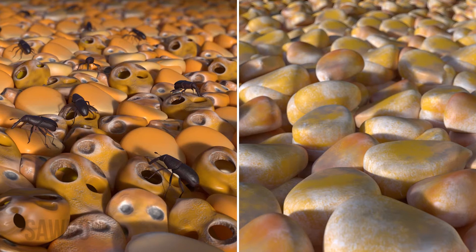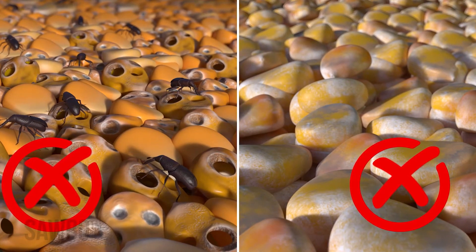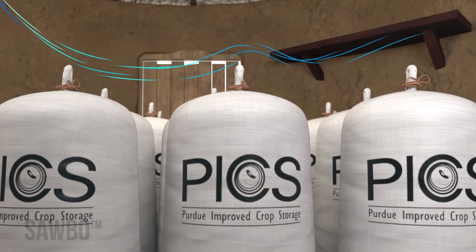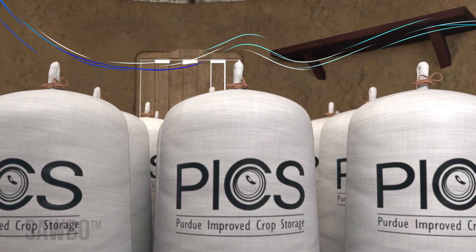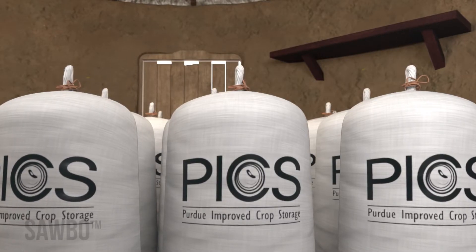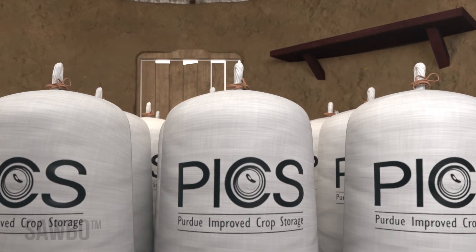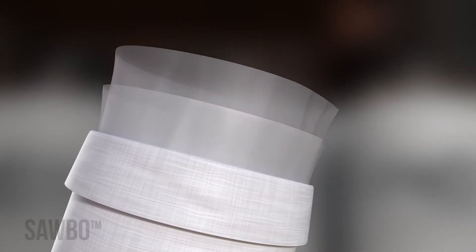When storing dried grains and legumes, you can avoid insect pests and mold growth by sealing them in PICS bags, an airtight triple-bagging system developed in the U.S. by Purdue University. PICS bags use no chemicals and will protect your grains because they use the right type of plastic and are thick enough to make them airtight. PICS bags consist of two inner bags fitted inside an outer woven bag.